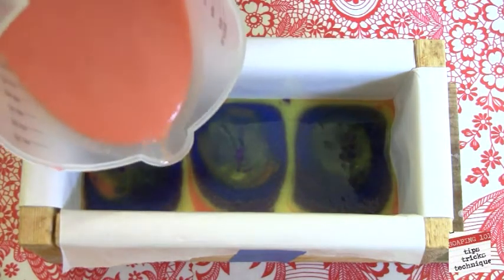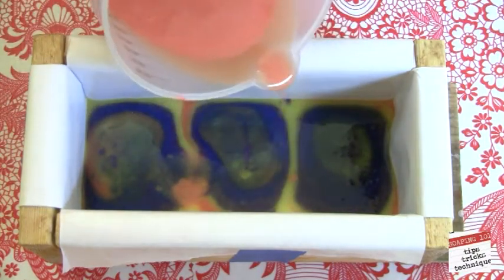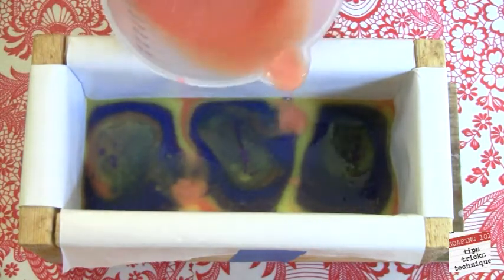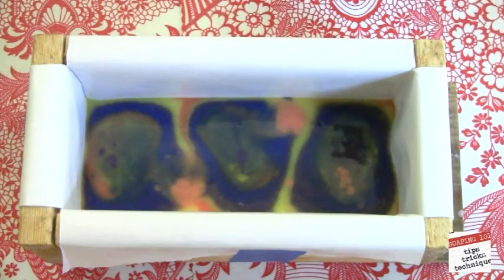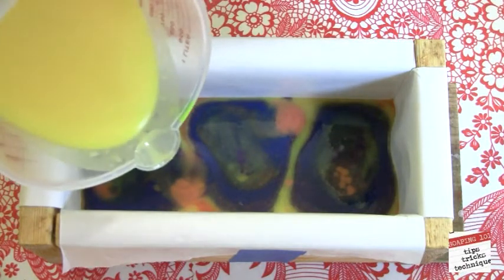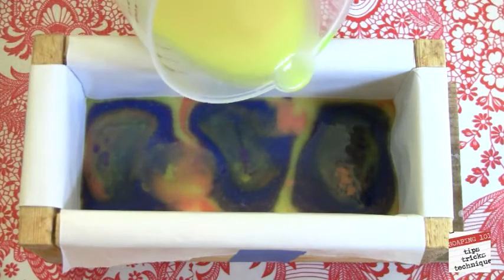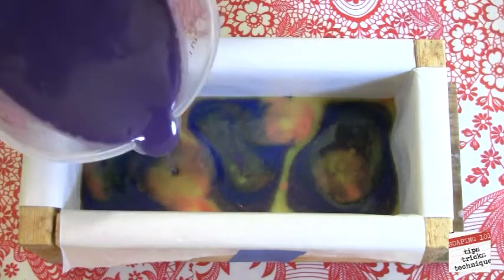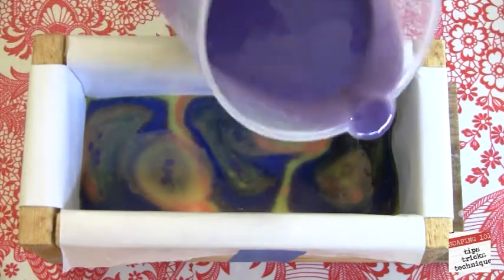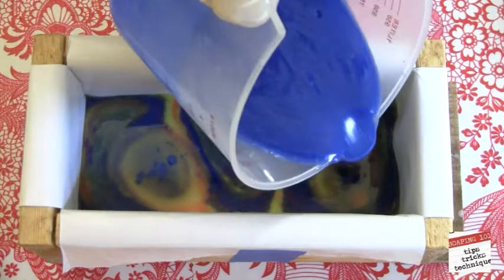Here's where I switch things up a little bit. Instead of pouring in the same spots, I'm alternating to three separate spots. You can do this if you want to, but you don't have to — I think it gives a little bit of interest to the soap. It doesn't have to be three spots; it can be two, one, or even four. It's just whatever you want to do. This is a very forgiving project. Continue to pour in the same way until your mold is filled up. Your soap will probably get a little thicker toward the end, but that's okay — just do the best you can with it.